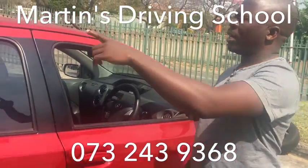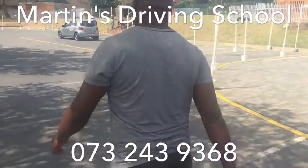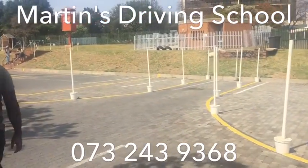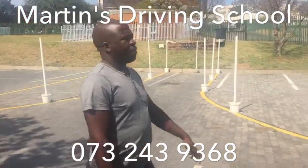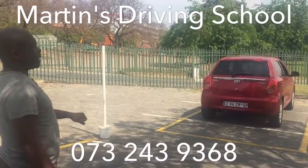This is Alec talking to the left. We're reversing from this box here, reversing into this board. From there, you do your checks. Indicate left, reverse here.